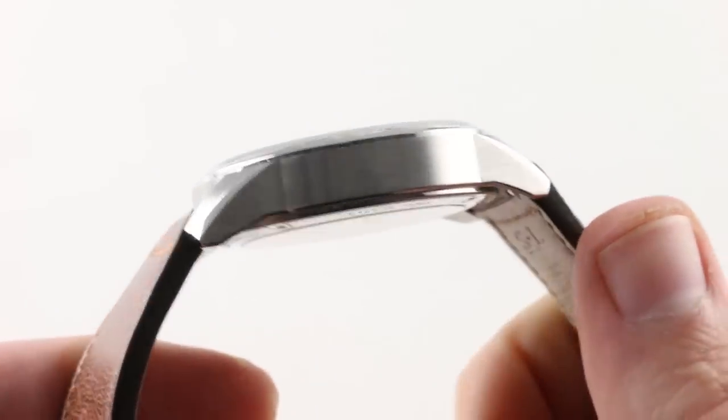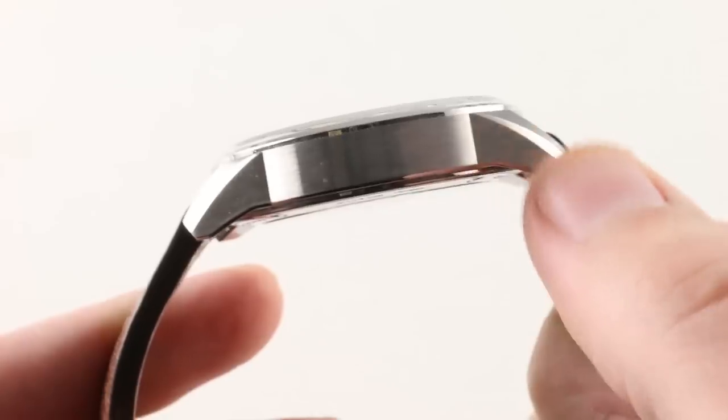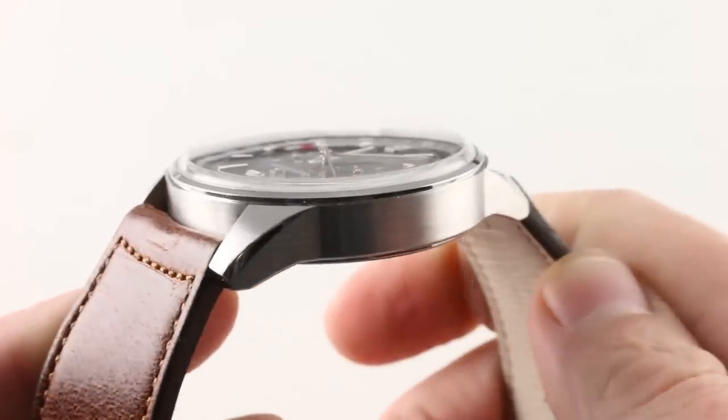When we pull the watch off the wrist, you can really see that camber — how the lugs drape down around the wrist rather than flaring out. You can see that to good effect.